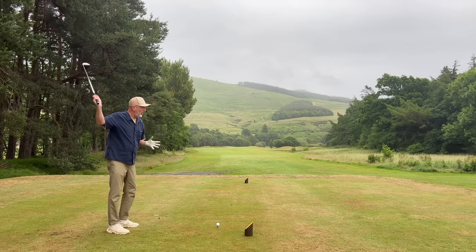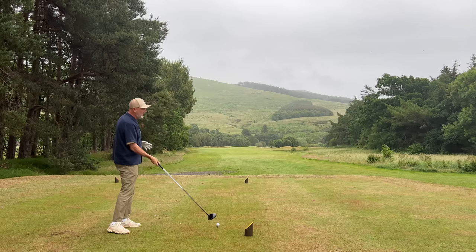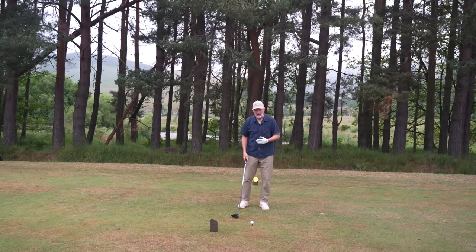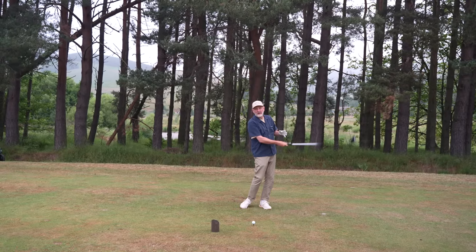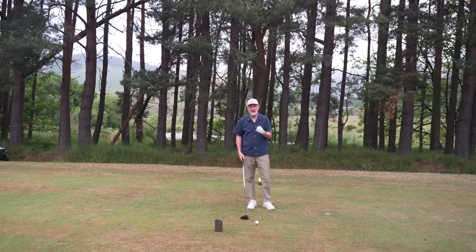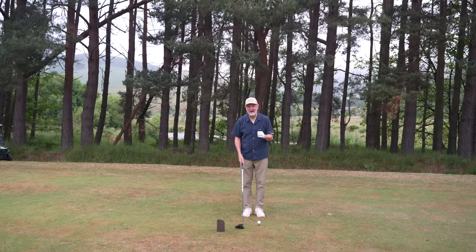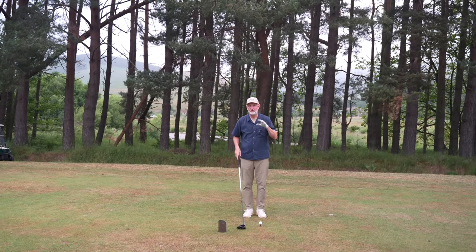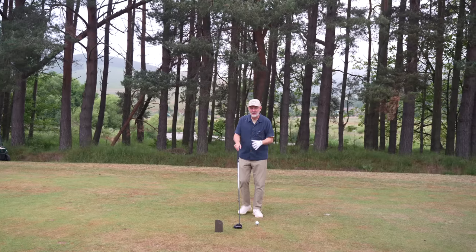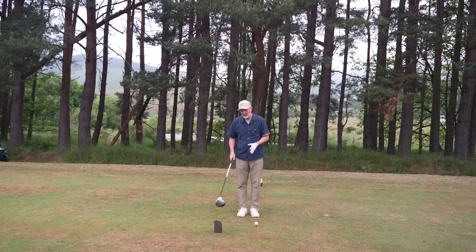The problem we've got as golfers, as Eric explains it, is that we get to the top of our backswing and we use a huge amount of energy trying to hit into the back of that golf ball - that's where we assume we need to generate speed from. What we don't do is generate enough speed through the impact area, and that's where clubhead speed is essential. It's a really weird drill - you're going to feel a little bit silly doing it, but you're going to need a bit of a prop.